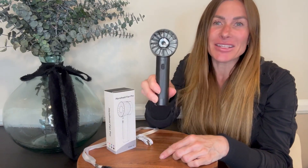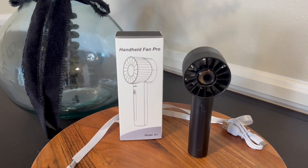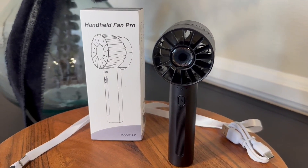Hi folks, this is Heather and today I'm here with an up close look at this portable handheld turbo fan which I received in exchange for my honest review. I'm going to show you it up close and talk about its features, and hopefully this will help you make your decision.